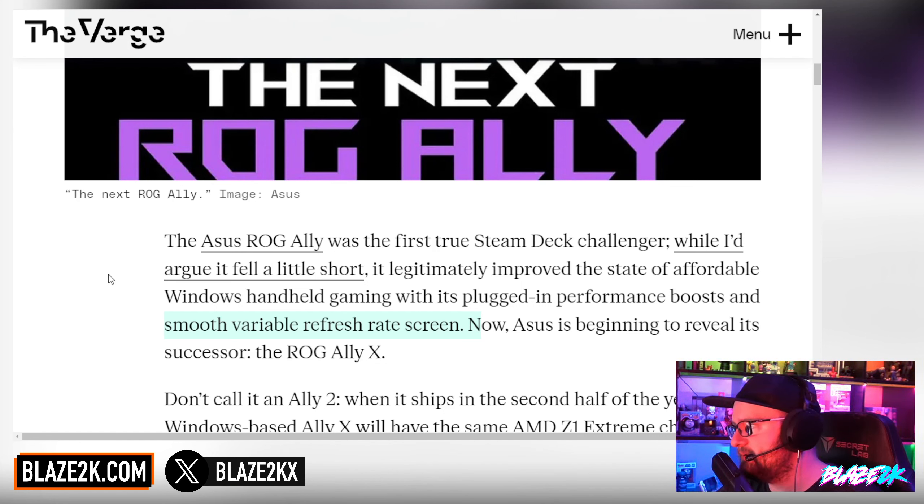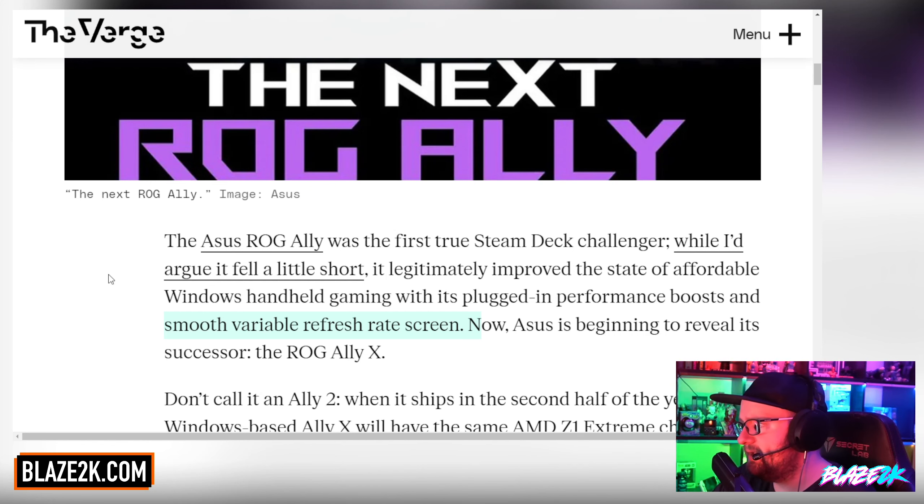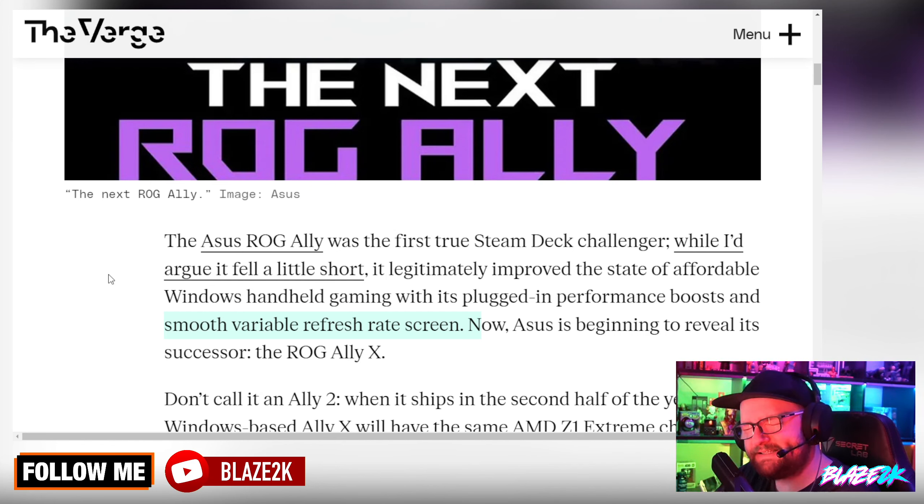When I played the Asus ROG Ally and experienced lower frame rate games — maybe around 30 fps — how smooth it was blew me away. I'm a complete believer in VRR now — variable refresh rate. I need that in every handheld. Going forward it's going to be more of a priority, because handhelds can't be expected to run games at 60-plus fps in every game, especially new releases. Adding VRR to smooth gameplay and make lower frame rates more enjoyable and playable is a good thing.